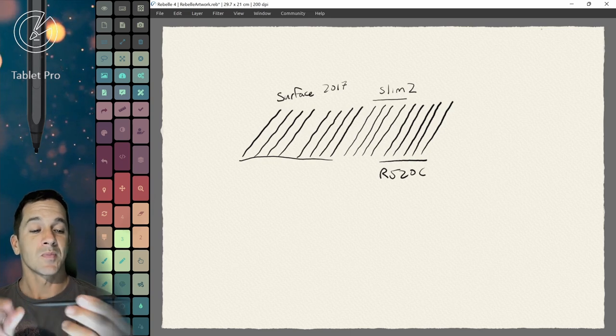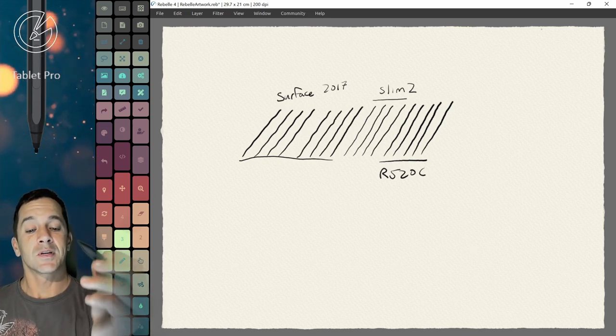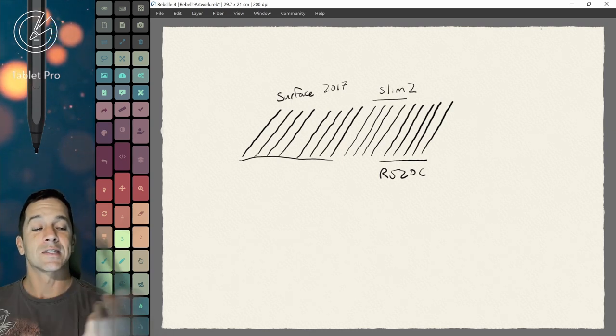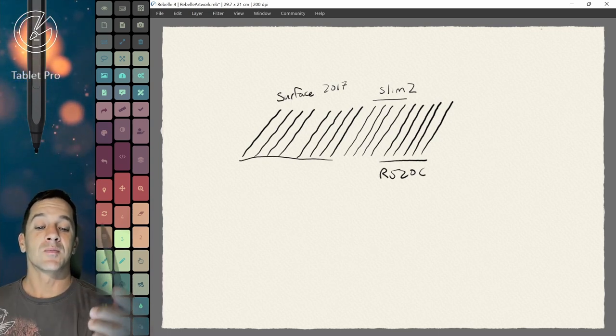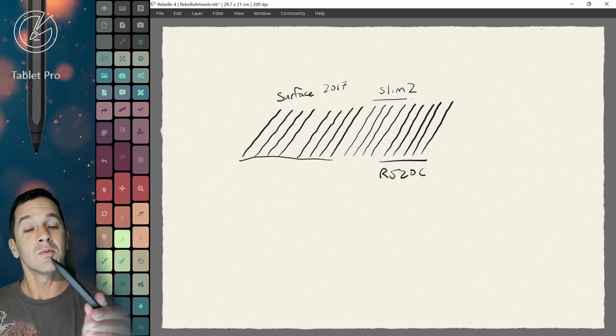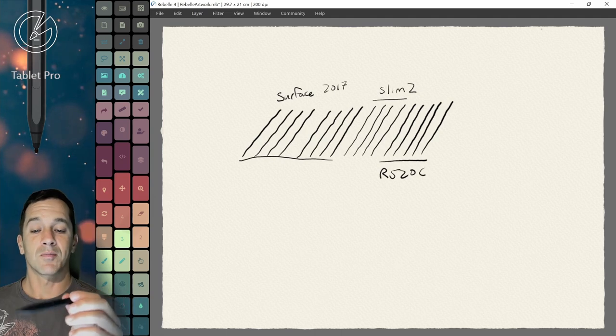So the compatibility question is: is that the haptics? The haptics I'm going to go into in just a second. Or is it the G6 chip in it that works with the digitizer, the screen, to make a better quality line? At the moment, I don't know. Subscribe because I will be trying to find out what the compatibility means.